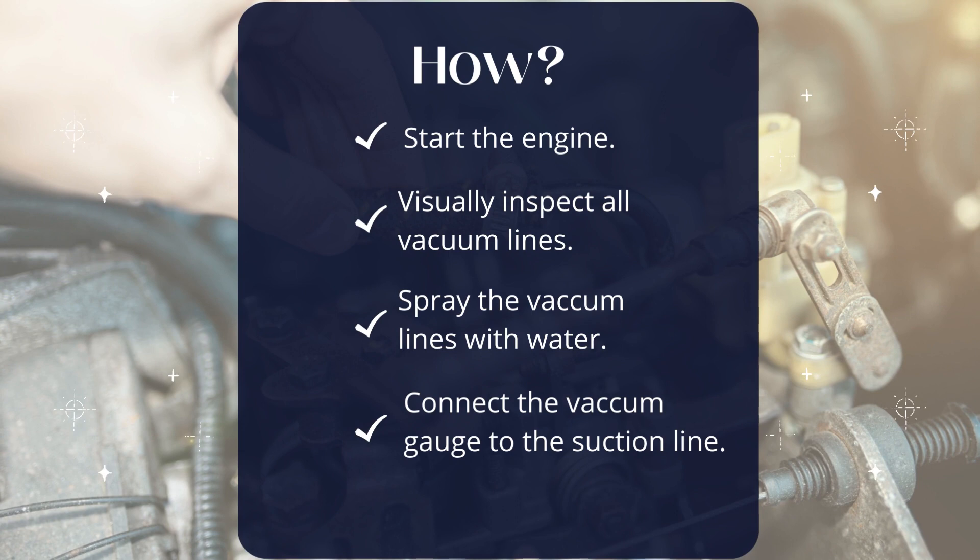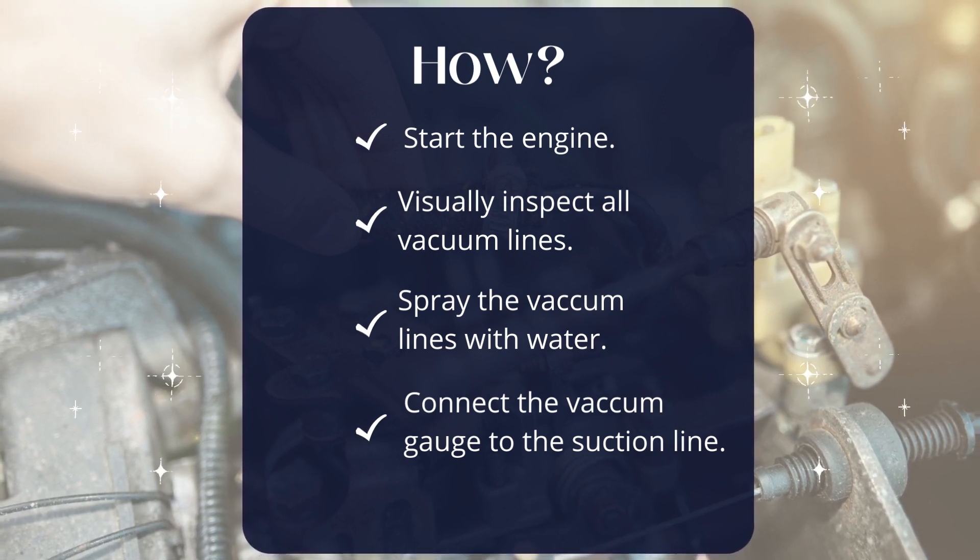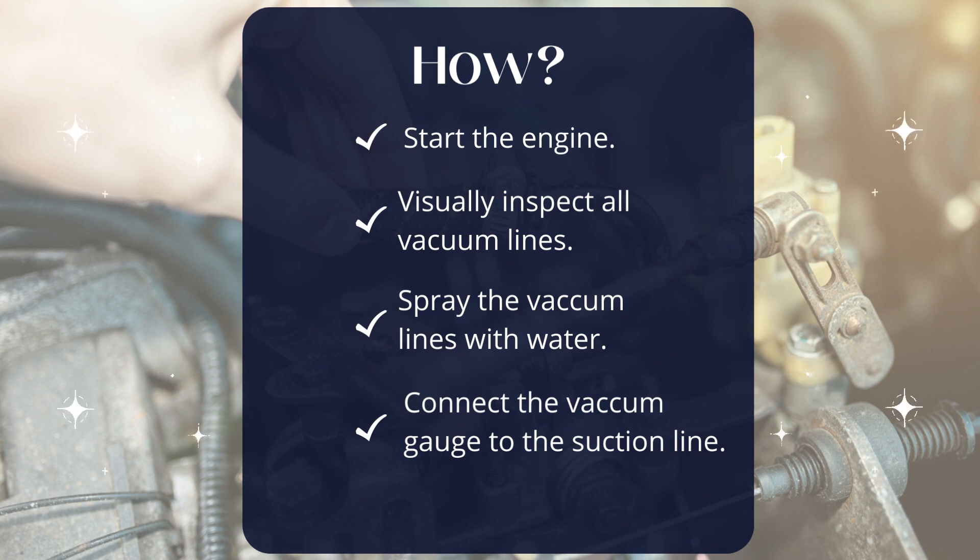Start the engine and visually inspect all vacuum lines. If a visual check doesn't reveal anything, you've got two more options. Spray the vacuum lines with water — if you hear hissing and water gets sucked in, you have a leak.